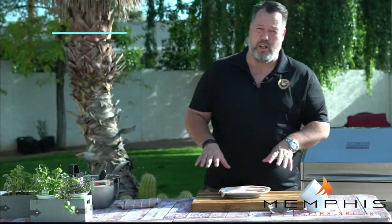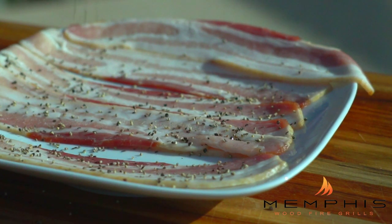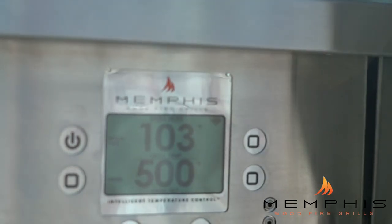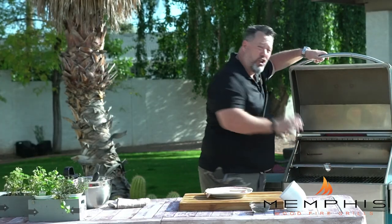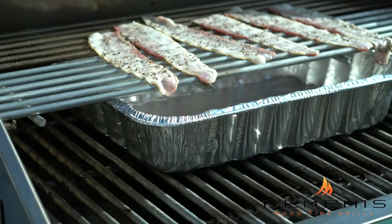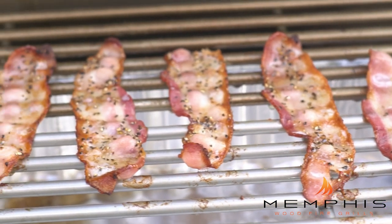The first thing we want to do is season the bacon. I'm going to take a little bit of coarse black pepper and just sprinkle that on one side of the bacon. Once you've seasoned the bacon, it's time to put it on the upper rack on the Memphis Woodfire Grill and cook it until it's crispy. We also want to slide a drip pan underneath the bacon to collect all the bacon drippings.